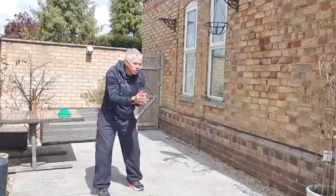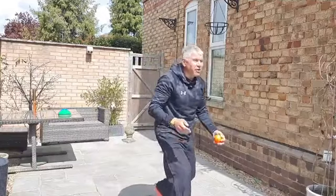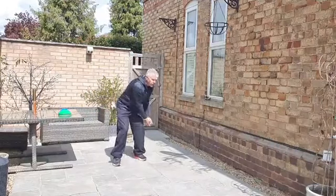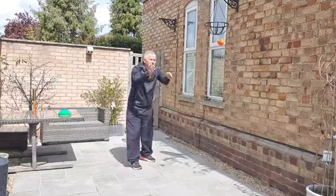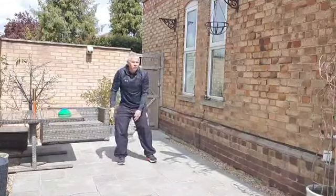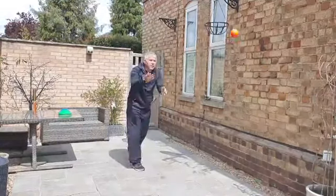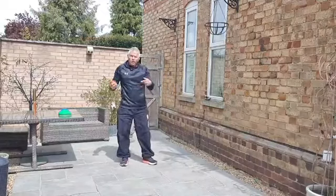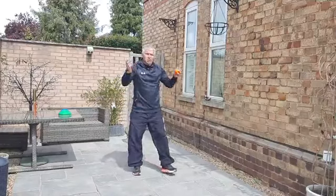To make it harder, start moving your partner slightly left and right so they have to move their hands, or move further away so you have to throw a little harder. We can make it competitive - see how many you can do without dropping the ball. We can also try throwing a little bit quicker, or set a watch and see how many you can do in 20 seconds.